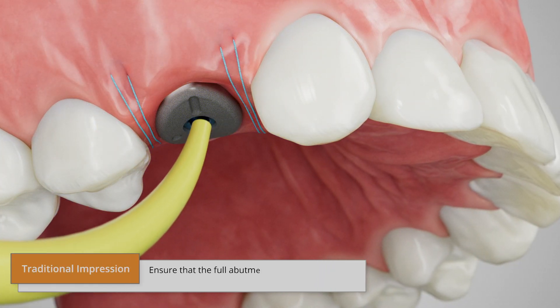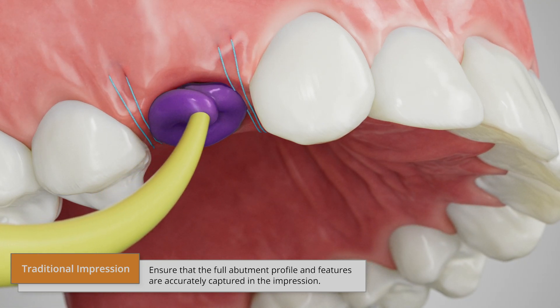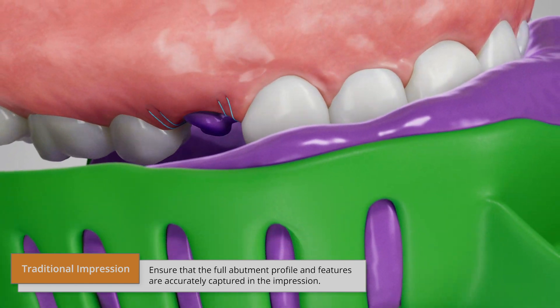For a traditional impression, flow medium body impression material directly onto the occlusal surface of the abutment. Then load the impression tray and take a standard closed tray impression.